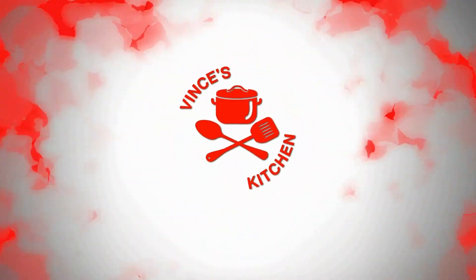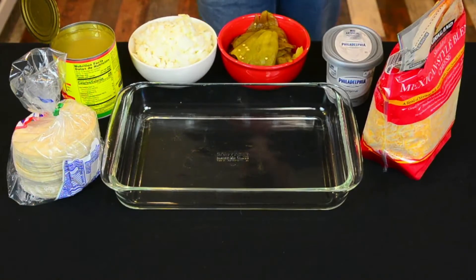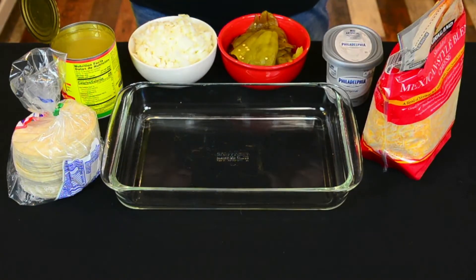Langoustine Lobster Enchiladas here in Vince's Kitchen.